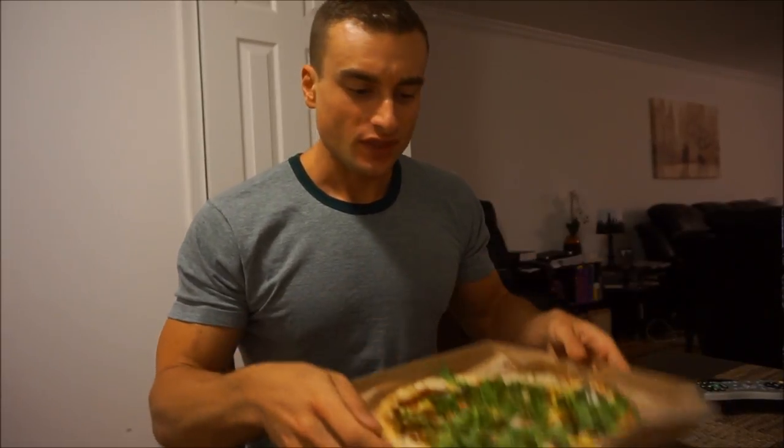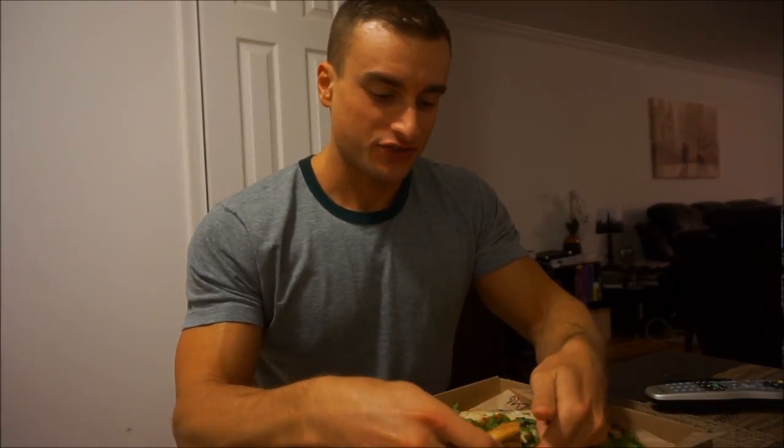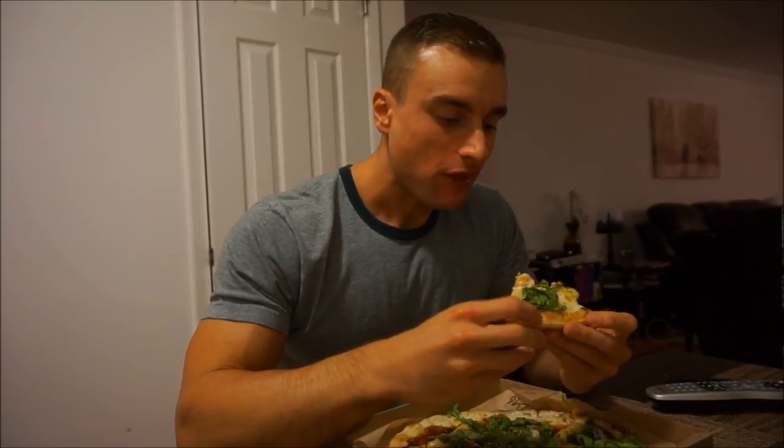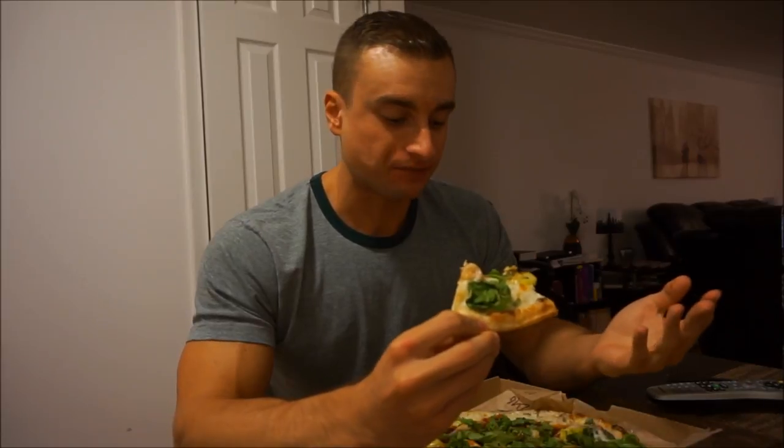Welcome to the video. We're starting off with some Blaze Pizza — this is basically the barbecue chicken pizza with some modifications. On the bottom I added some white sauce, then we've got chicken, barbecue sauce, red onion, arugula, spinach, and banana peppers. Just like always, Blaze never fails.